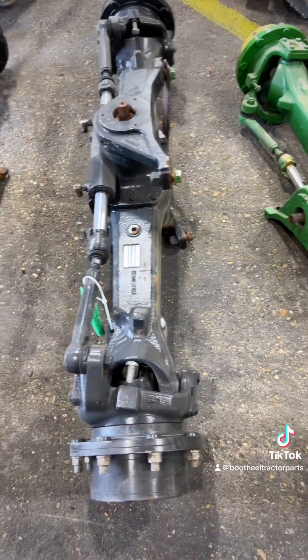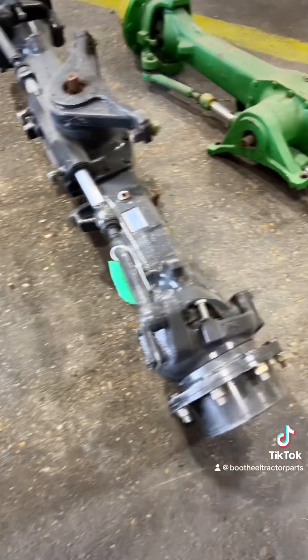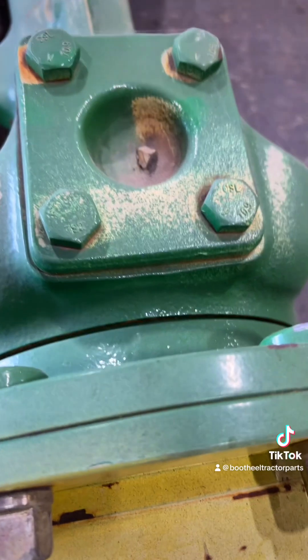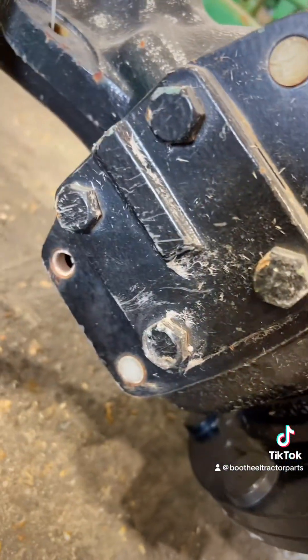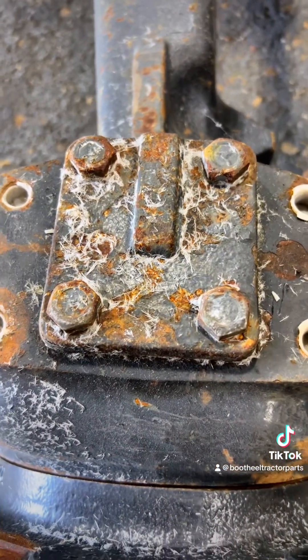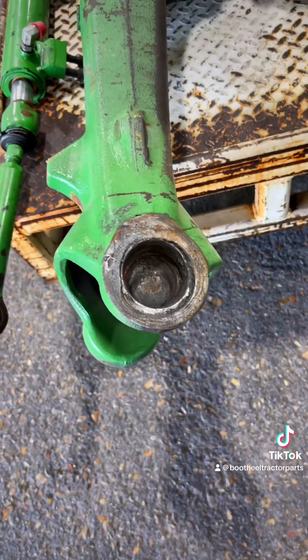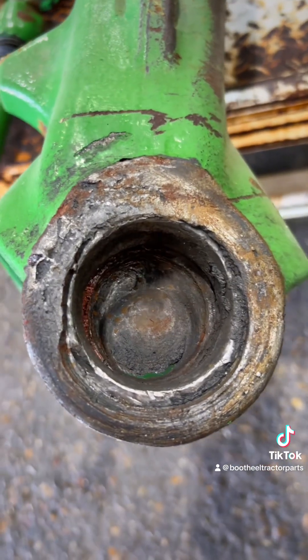This is the same Dana issue as the 6 Series and 7 Series — no grease fitting. Of course, Deere says that's low maintenance, but we know that's not the case. Low maintenance means high failure rate, so when you don't grease your bearing, this is what happens to your kingpin bearings.